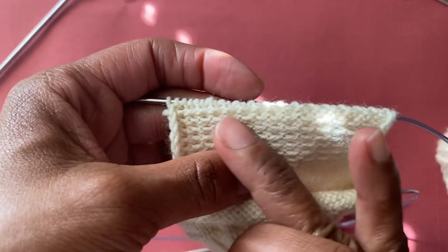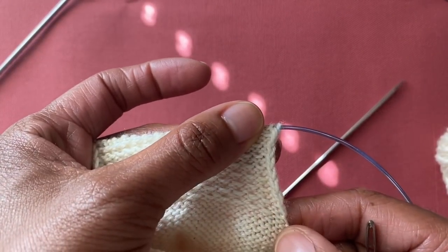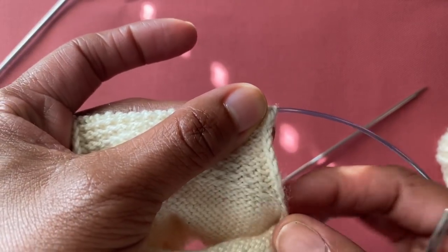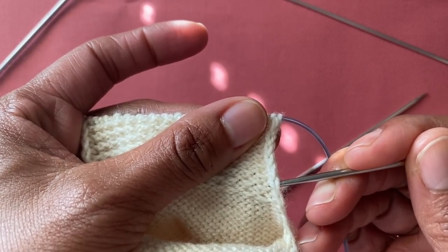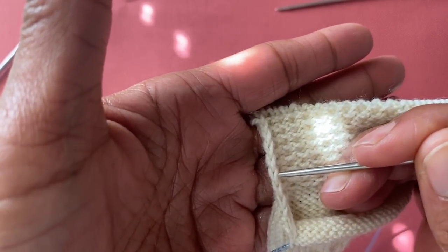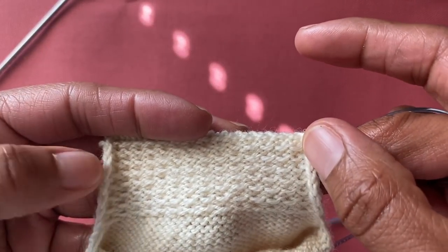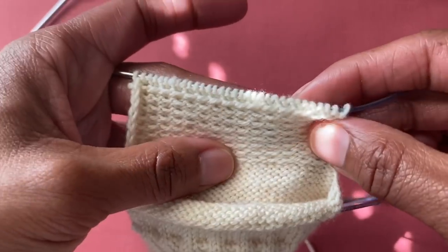Those floats are what's helping to reinforce your sock. Now here's the magic part — see these edge stitches? This is what you get when you slip the first stitch at the beginning of each row. When you're ready to pick up stitches for the gusset, do you see how easy it is to just go right under there? By slipping those stitches you've got these perfect columns along the edge.